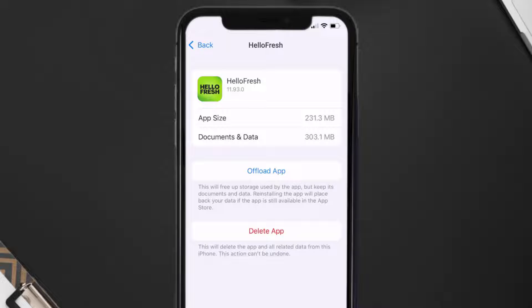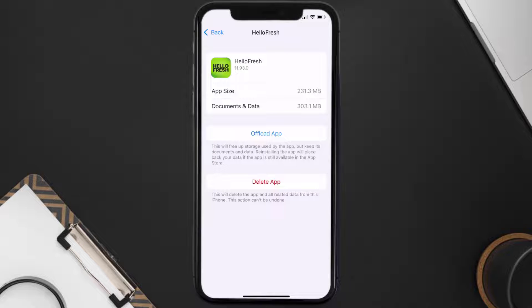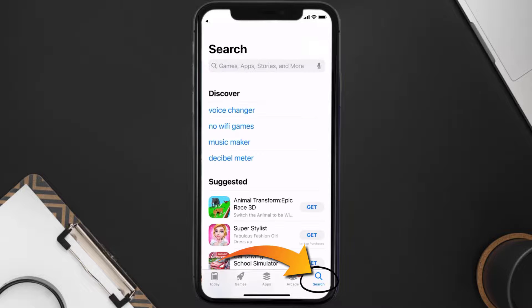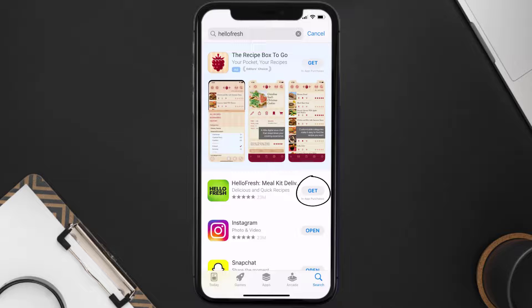It'll take a bit for processing, and then a Reinstall button will show up — simply tap on it to reinstall the app. If that doesn't fix the issue, you need to completely reinstall the app. Follow the on-screen instructions to navigate to the app page, tap on Delete App to uninstall it, then open the App Store, search for HelloFresh, and tap the Get button to install it back.